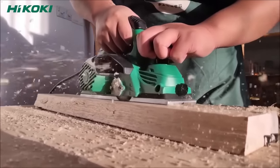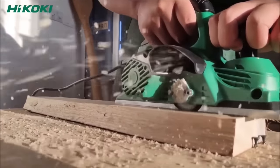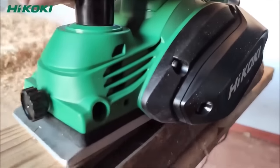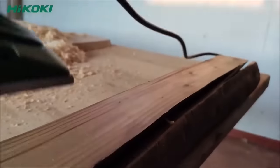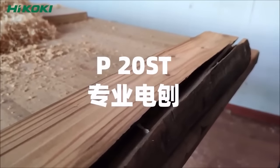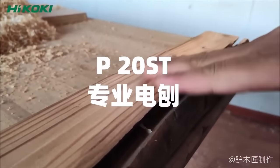The 9mm rebating depth is particularly useful for creating grooves and dados in woodworking projects. Equipped with twin 82mm wide reversible TCT blades, an easy-to-adjust depth dial, and a dust extraction port for a cleaner work environment, the P20ST delivers both convenience and performance for a range of planing tasks.